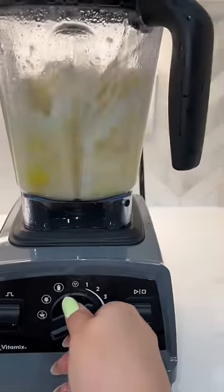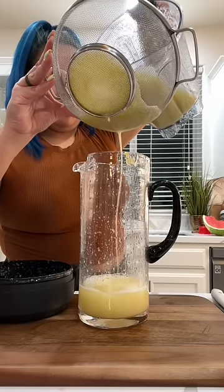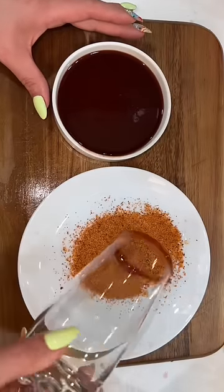Make sure that those lemons are nice and clean. Now we're just gonna blend and strain into the pitcher. If it needs more sugar, add more sugar; if it's too sweet, just add more water.